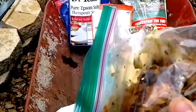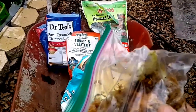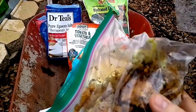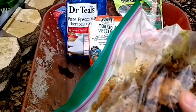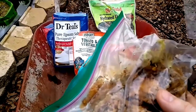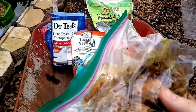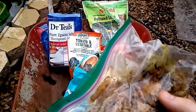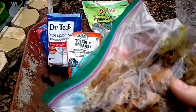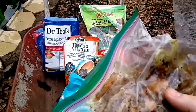This comfrey is called Blocking 14 Russian comfrey and it doesn't spread by seed — only spreads by root. I shouldn't have a problem with it spreading anywhere I don't want it to, unless I use a rototiller or something, as every little piece of root left behind will make its own plant. So if you plant this in your yard it's going to stay where you put it, even if you chop it up or uproot it, but it's not going to spread across your yard.